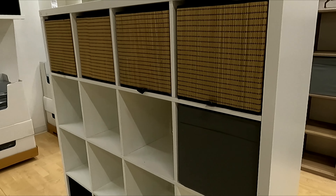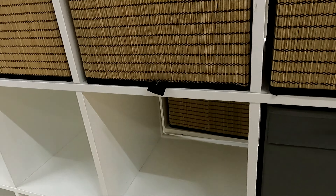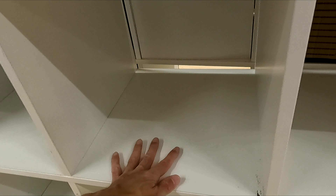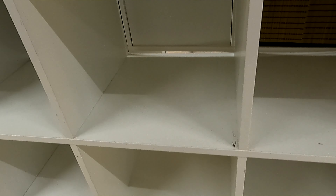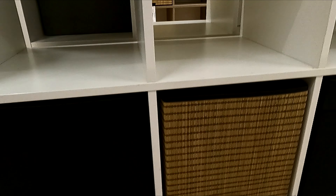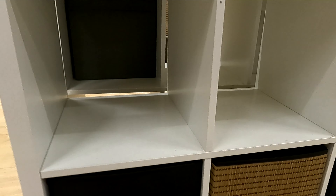Here's a look at the IKEA Kallax 4x4 shelf unit in white. The dimensions of this piece are 57 and 7/8 by 57 and 7/8 inches, and it has some simple and clean style lines to it. It's made of particle board and fiber board, and could be good for storing and displaying books, bins, keepsakes, and more.